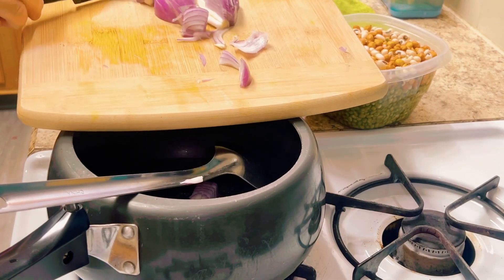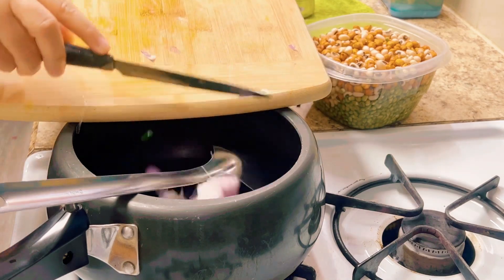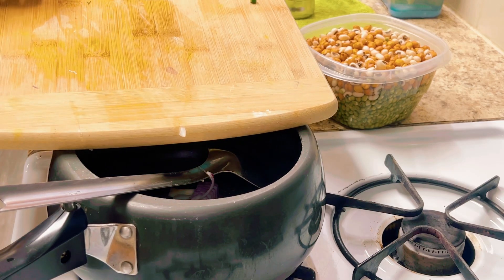Now I will put it in one by one. There is 1.5 of the soy sauce. Add 1.5 of the soy sauce.